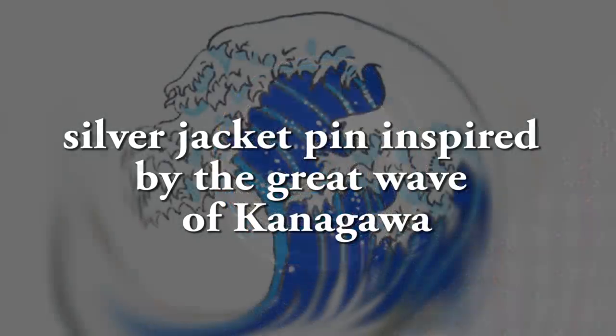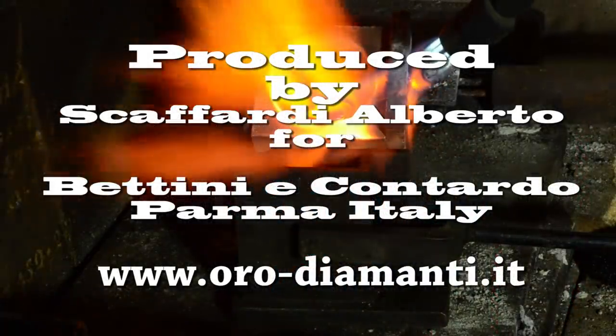Different paths and techniques can be used to create a jewel. In my videos I always try to use different paths for the creation of objects.